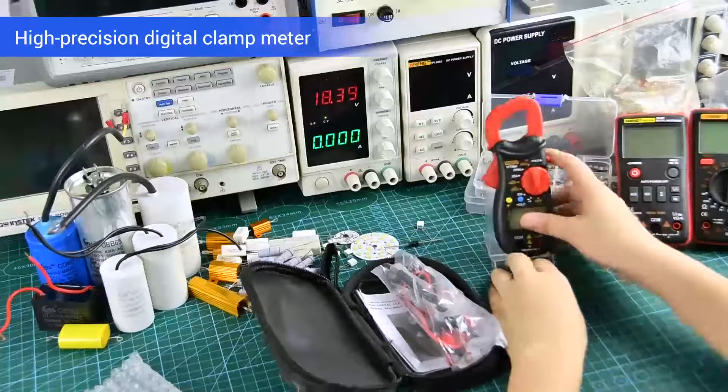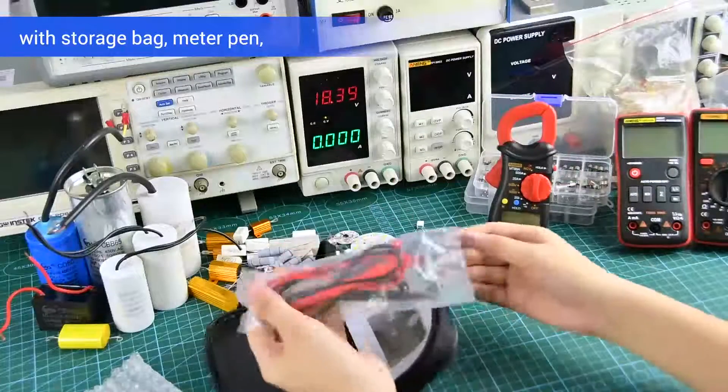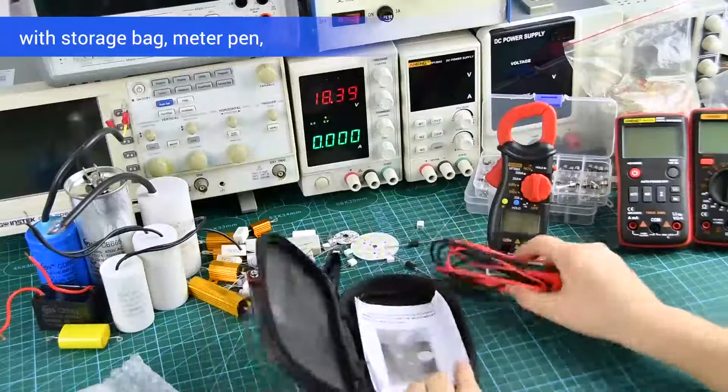High precision digital clamp meter with a storage bag, meter pad, manual, and other accessories.